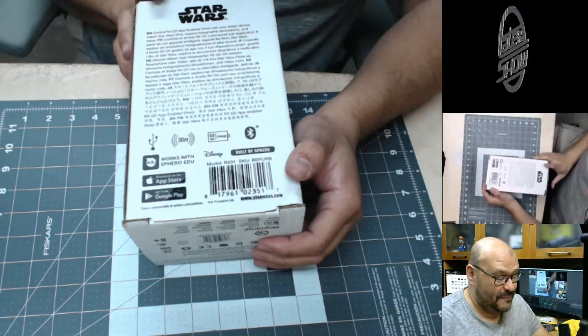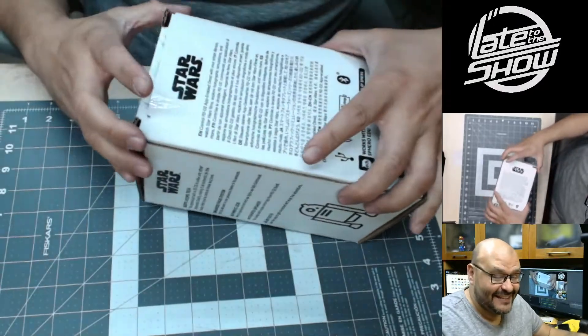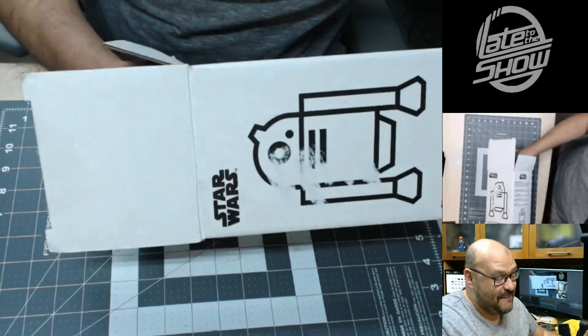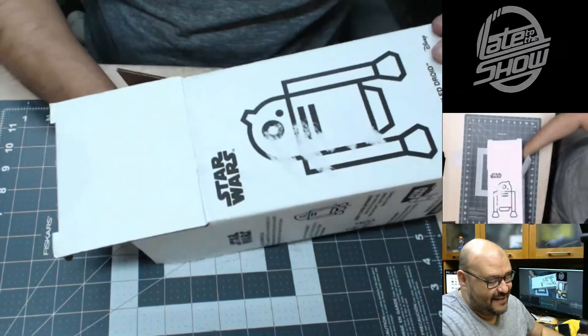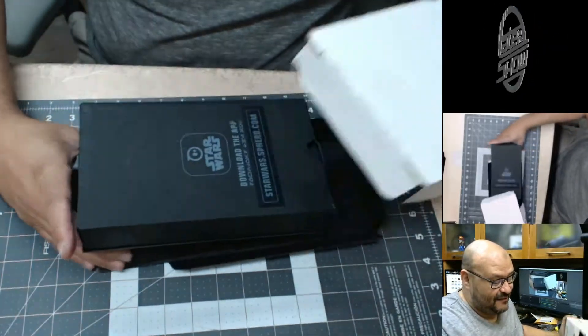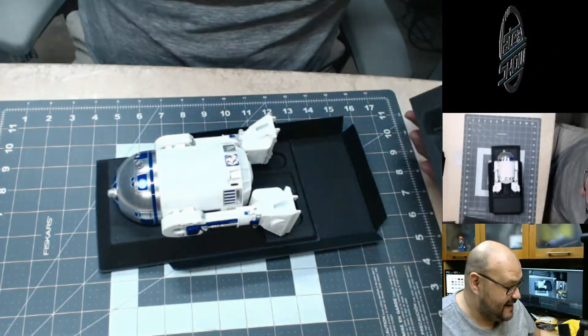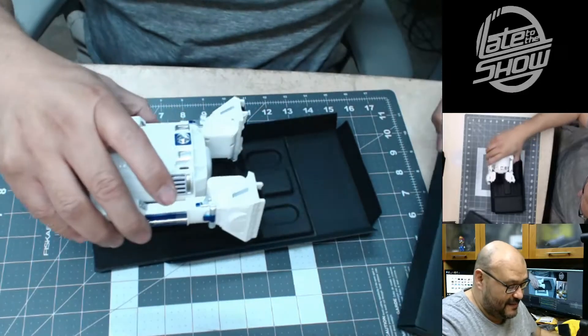It's not just Star Wars — we're gonna open it up and see what you guys can do, what it is. First time testing it out, first time everything. So let's get this sucker out of the box and get him out to my collection, because he needs to be seen, not in a box.